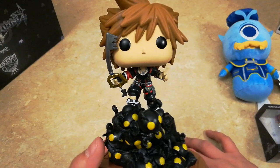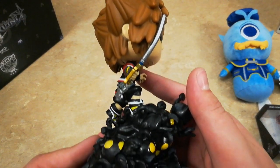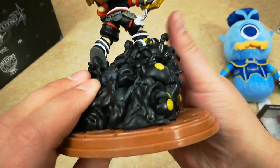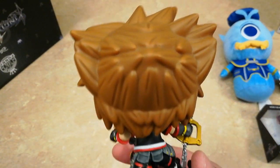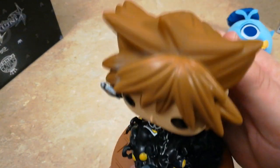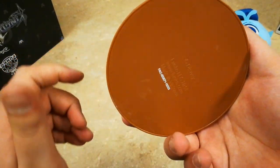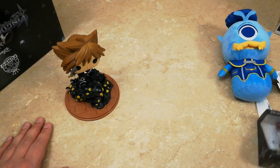Here's a good look at the front, the side, the back, the other side, the top, and the bottom.